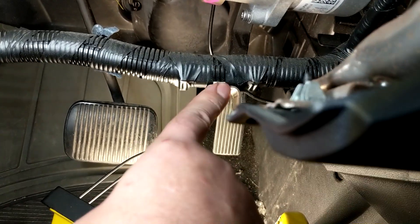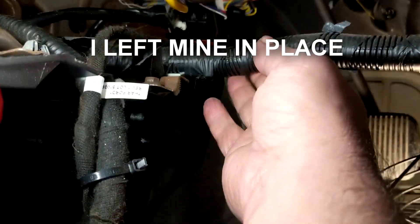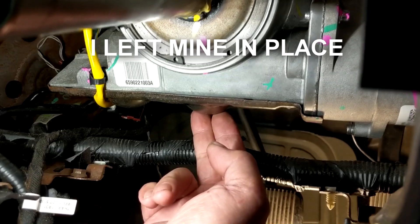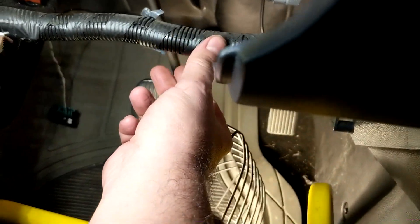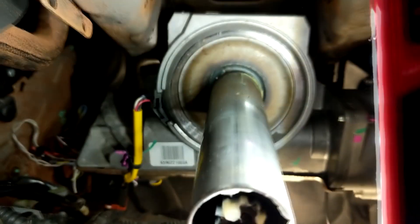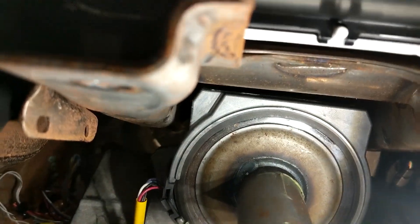You're probably also going to detach these two wiring harness clips here and here, so you can have more room once this is loose — you can drop it. Now there's a bolt that this pivots on — see how this goes up and down, that's for the adjustable steering column. There's one bolt on this bracket here that is impossible to see or feel.